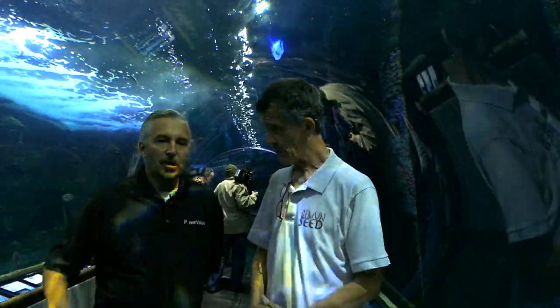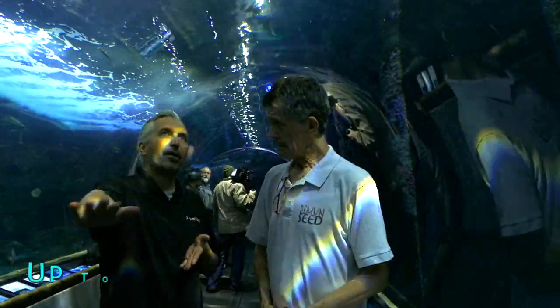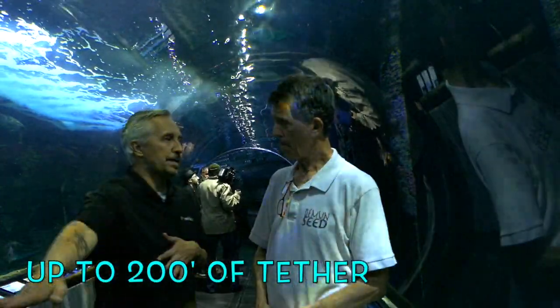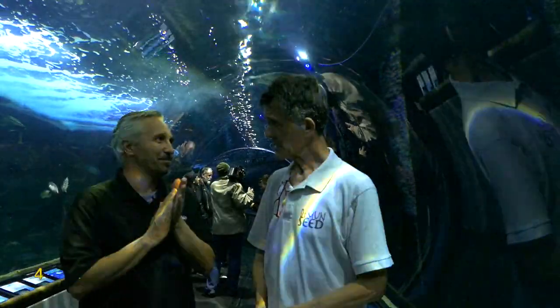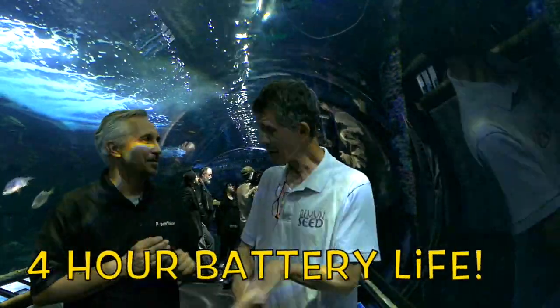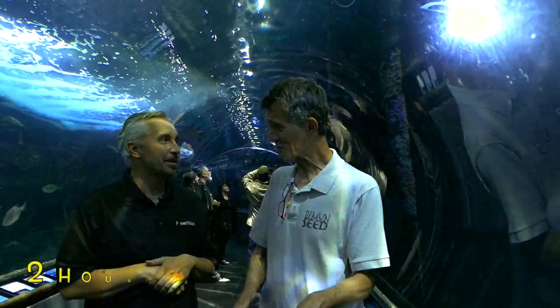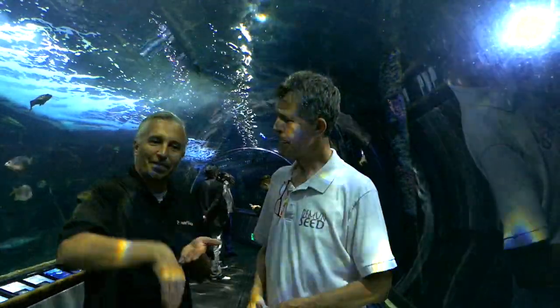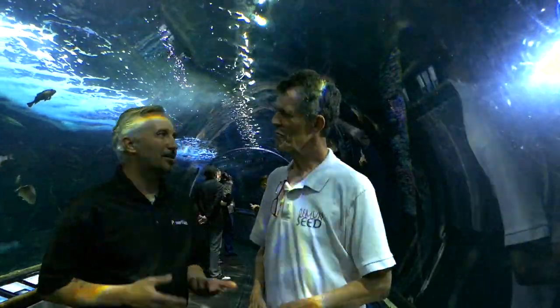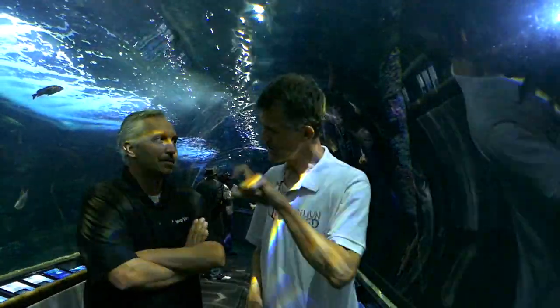Say you're sitting in your boat and you throw your Power Ray in the water — how far out can you go? You'll be able to go out about 102 feet. And how long will the battery last? You're looking at about 4 hours. So you can swim around out there chasing fish for almost 4 hours. You can dive it, bring it back up — it's really great.